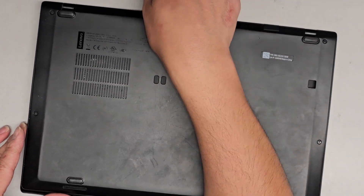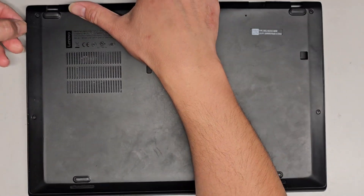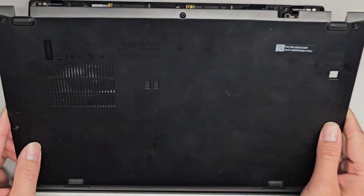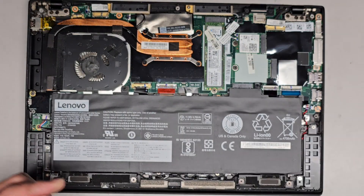Next I'm going to get my fingernails in the little gap here and I'm kind of just pulling up while I slide my fingernail down the side. Of course, you can use some plastic pry tools or whatever.